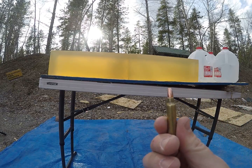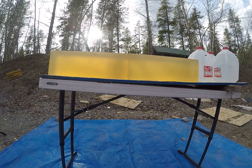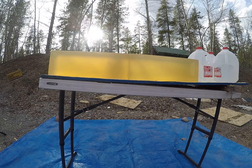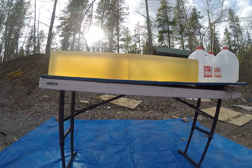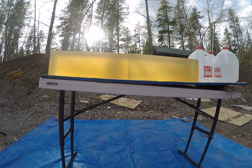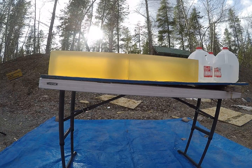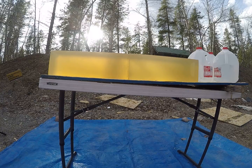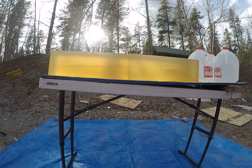For today's video we are going to be shooting the 64 grain bonded solid base 22 caliber bullet out of a .223 Remington. First shots will be reduced load simulating longer range, and then I'll flip my box and shoot a full load.